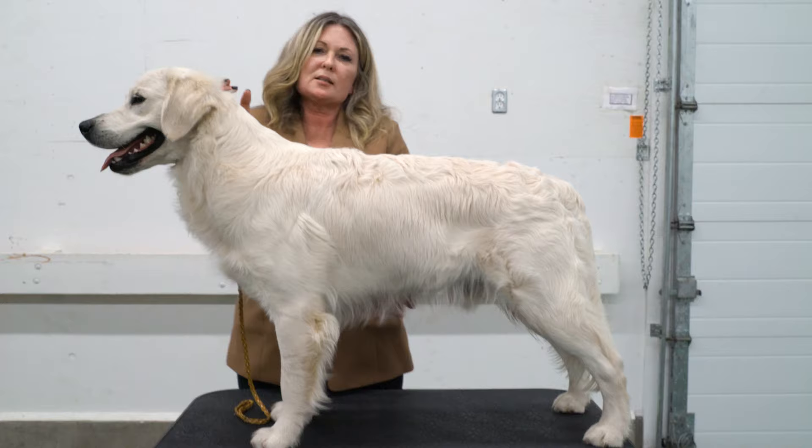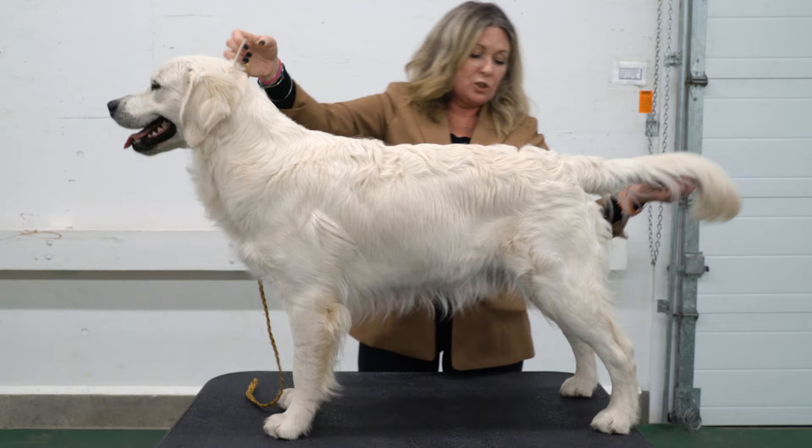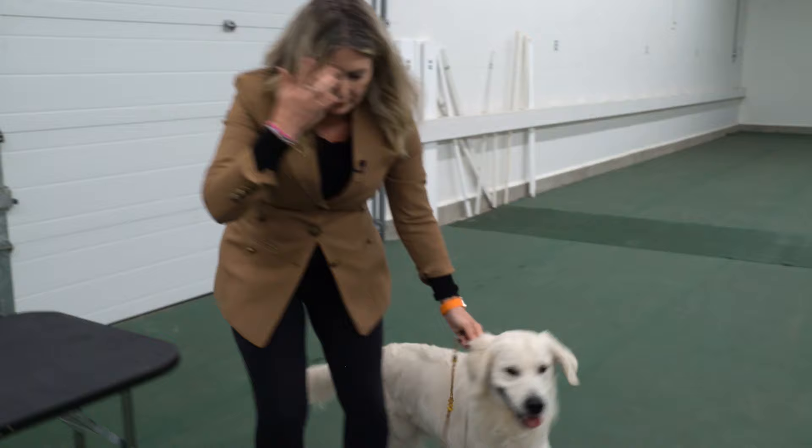Obviously it's not something you do the entire time you're in the ring. You can be waiting for the judge to walk down the line, and then just before they get to view your dog in profile, simply do that technique and then move.